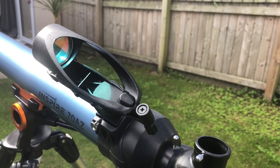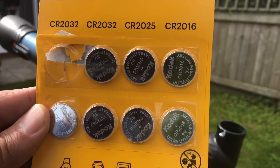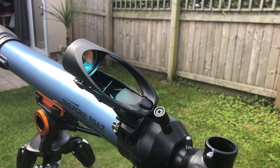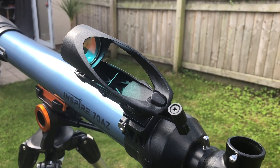The star pointer comes with a CR2032 battery provided, which looks like one of these and can be bought from any miscellaneous store. If you're going to be packing this telescope away for a lengthy period of time, make sure you remove the battery to reduce battery erosion.